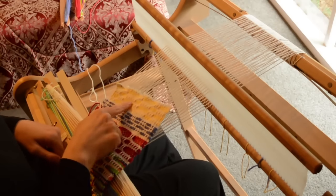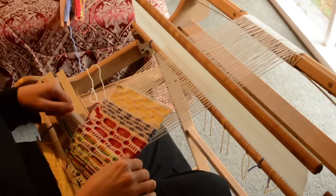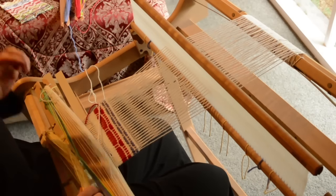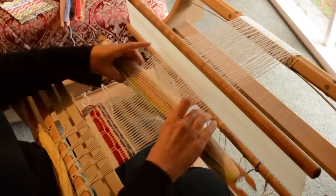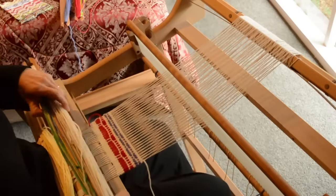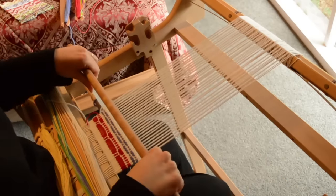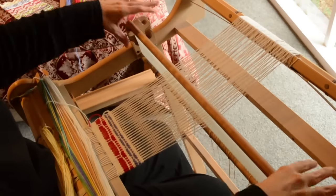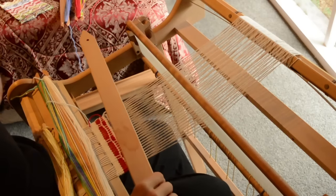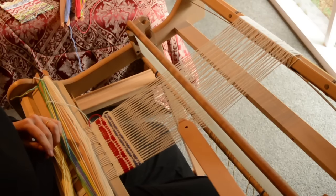The last honeycomb structure I'll show you is this one. We're using the white warp and white as the outline, and yellow as the contrasting thread for the cells. The structure for this one — let's start with the white, let's start with our up and down shed. For pick-up stick A, I have chosen five down, three up.